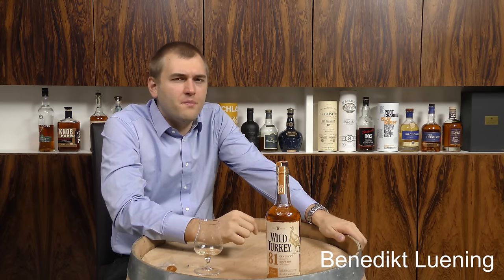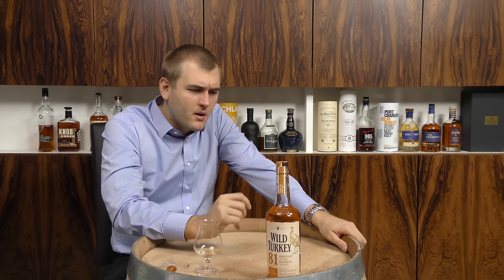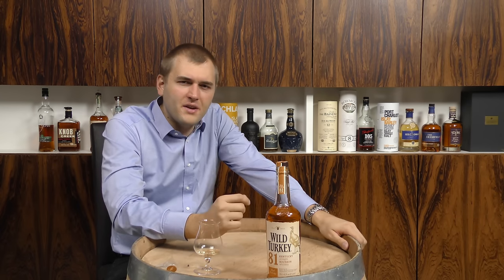The second sip is like the first sip. Vanilla appears, it's a bit citric, and then it comes into the normal bourbon taste. So it's a good example of a light American Kentucky straight bourbon.